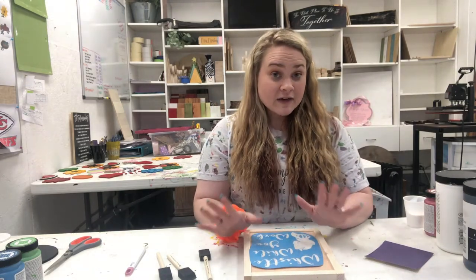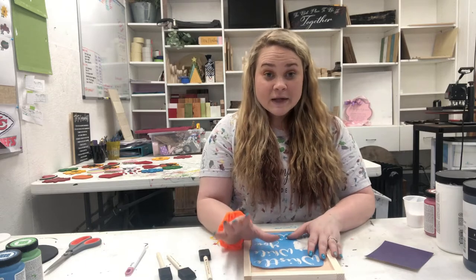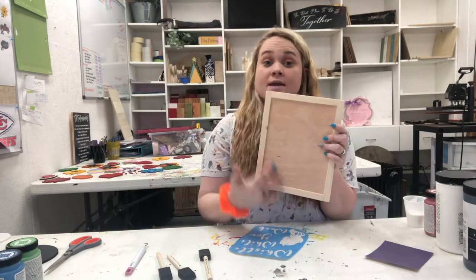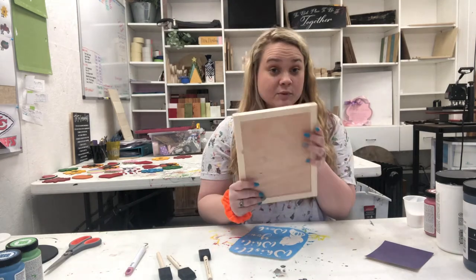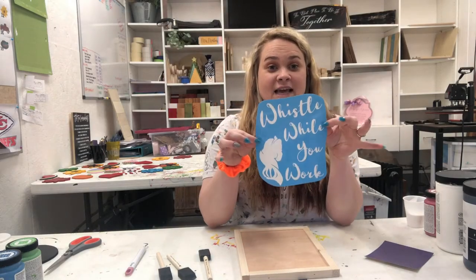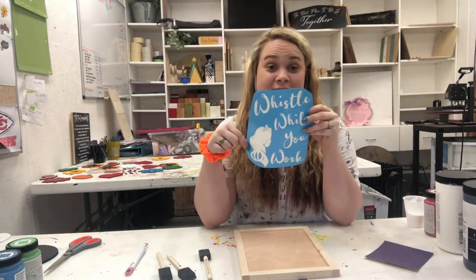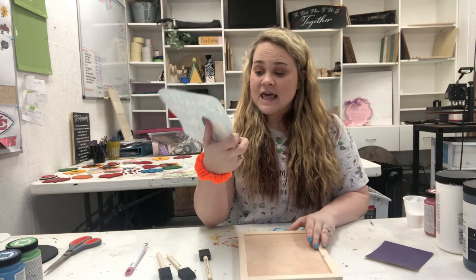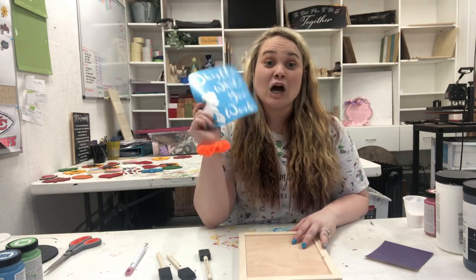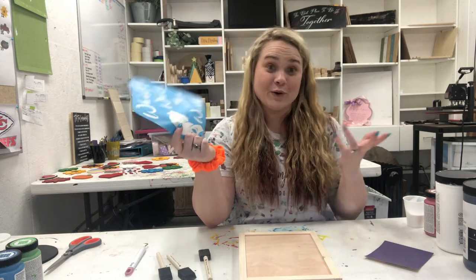First off, when you get your Plain and Simple at Home, you are going to have a couple of things. In every kit, you have your sign — it may have a frame on it, it may not, depending on which sign you chose — and it will have the stencil. The one I'm doing today says 'Whistle While You Work.' It's our Disney Snow White one. This one is super popular right now. We sell these like hotcakes.